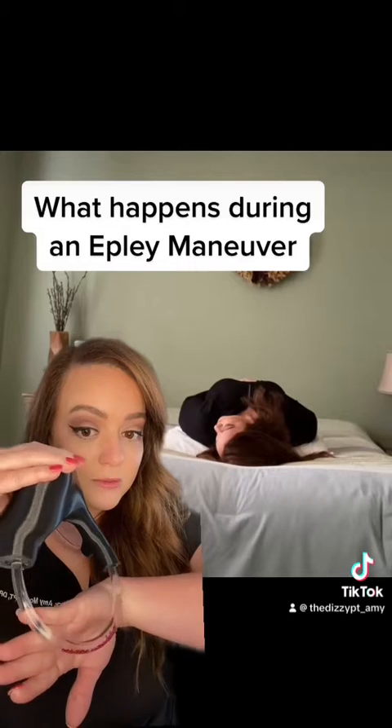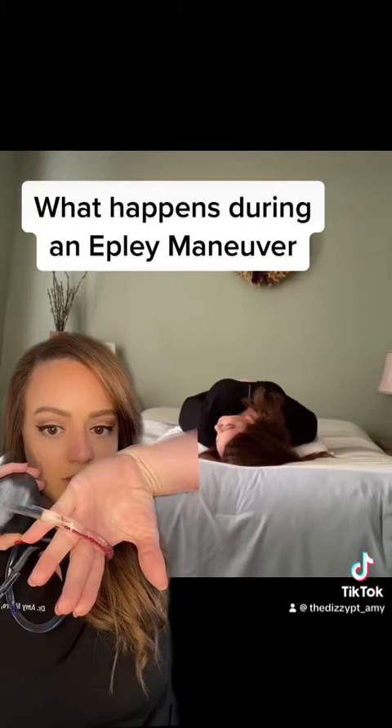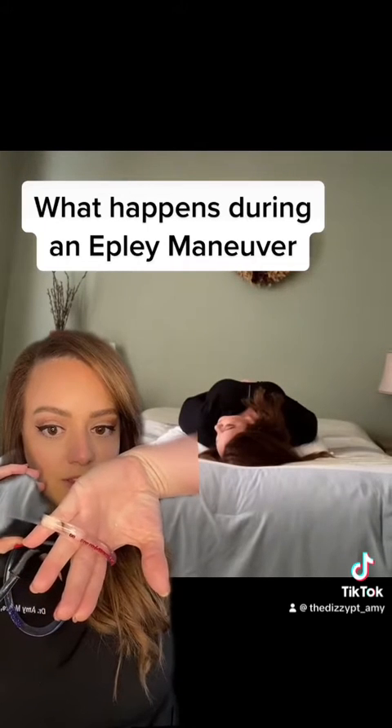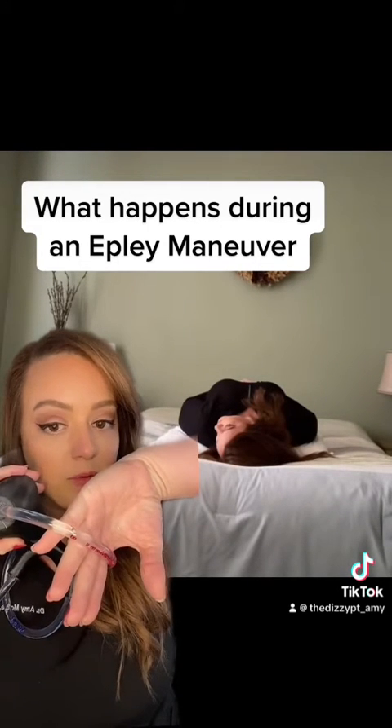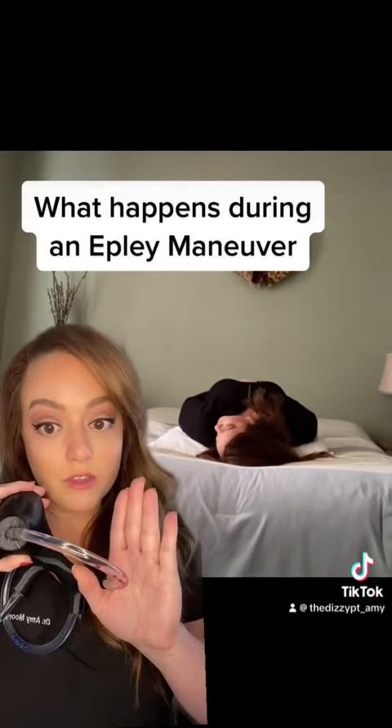The next motion I did was turning my head to the left. It's a little hard to see but you'll see them tumble just a little further — see them moving a little bit. It's important to hold this position for two minutes, as well as all of these positions.